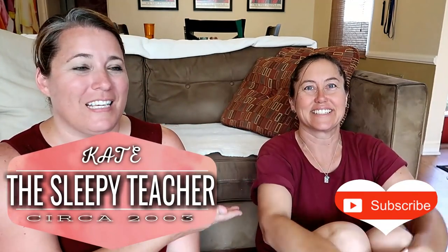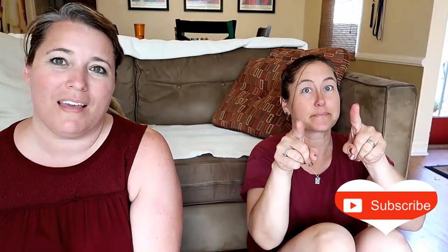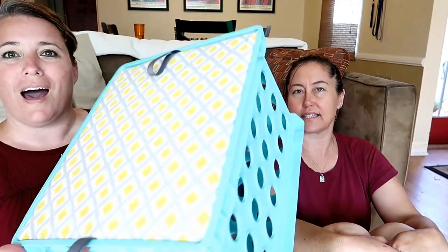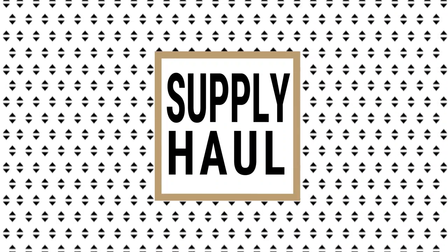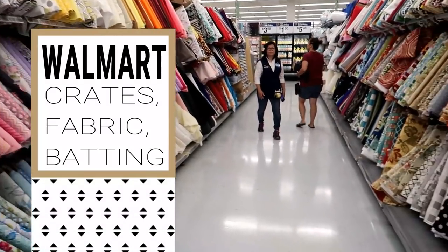Hi everyone! This is my co-worker and friend Mary, and today we're excited — she's teaching me and you how to make these adorable DIY crates for flexible seating, or for whatever you want. We're going to show you how to make these. Let's do it!